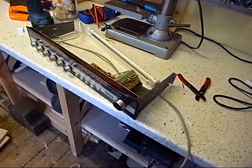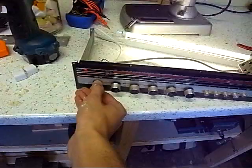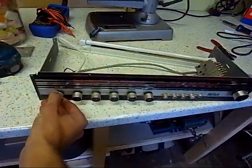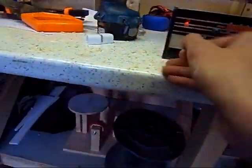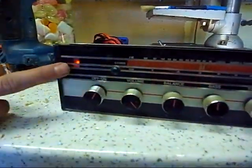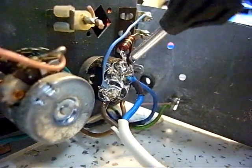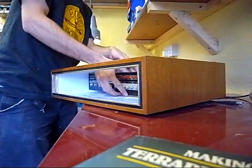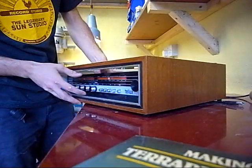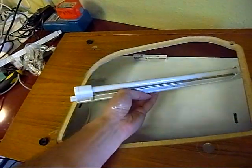It didn't work. No. Yeah, it did. Oh my god, it worked! Try turning it off. There you go. Oh, that hasn't been electrocuted. And the light turns on as well. Oh, that's good, yeah. There you go.